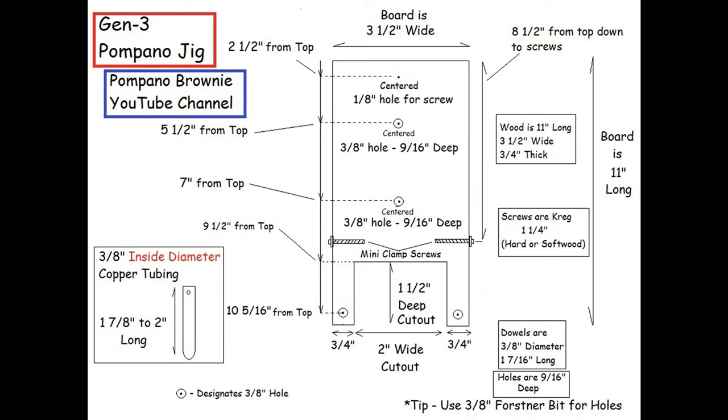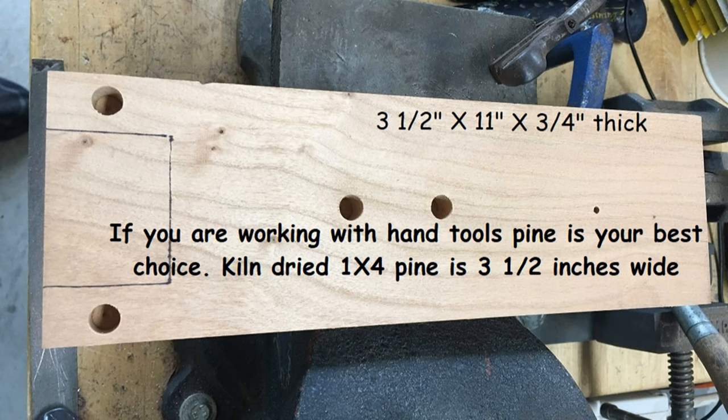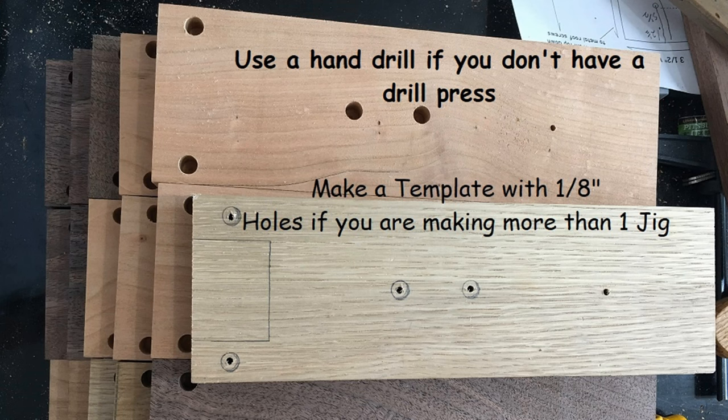I recommend going in on this with a few other people — it's a lot easier to make four or five of these versus just one. If you're like me, you'll make a template. I use hardwood, but if you're using hand tools, pine is your best bet. Go to your local Lowe's or Home Depot and get some one-by-four kiln-dried pine, which is three and a half inches wide. For dowels, you can get them cheap at any craft store or hardware store. I make a jig because I make a lot of these and sell them on eBay.